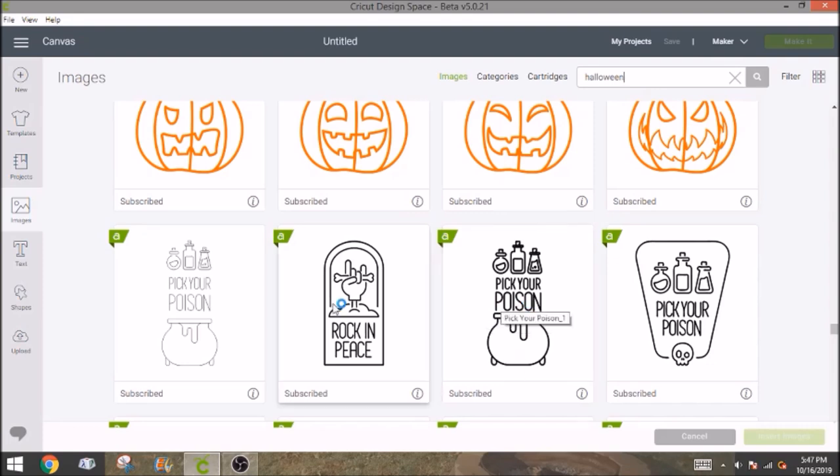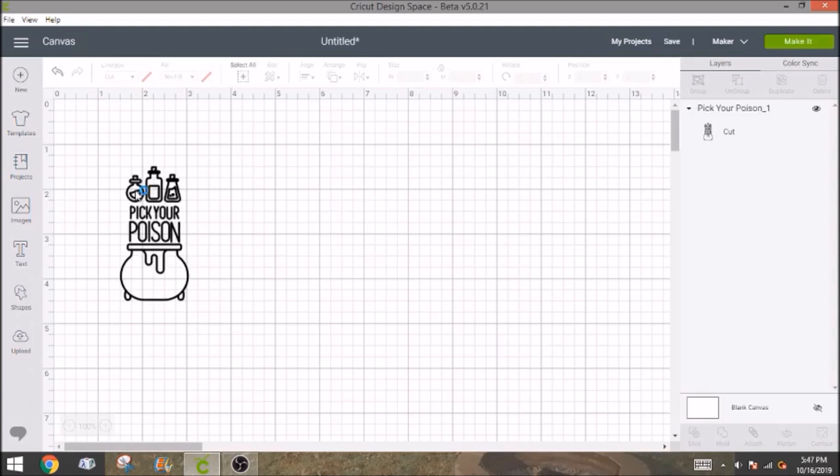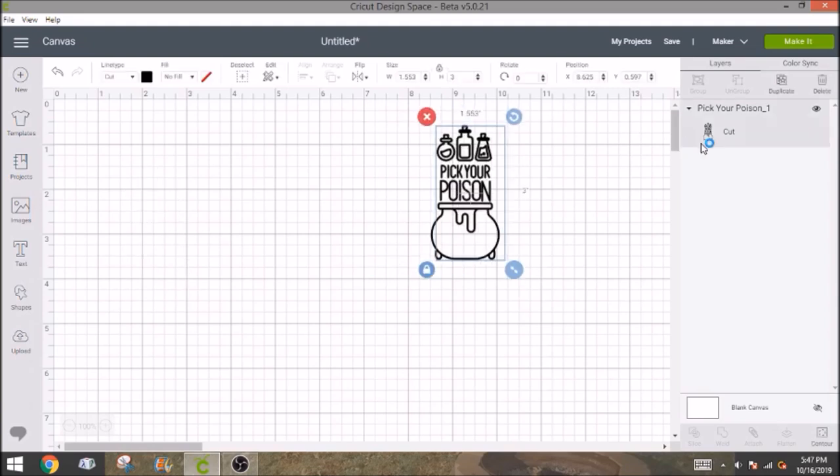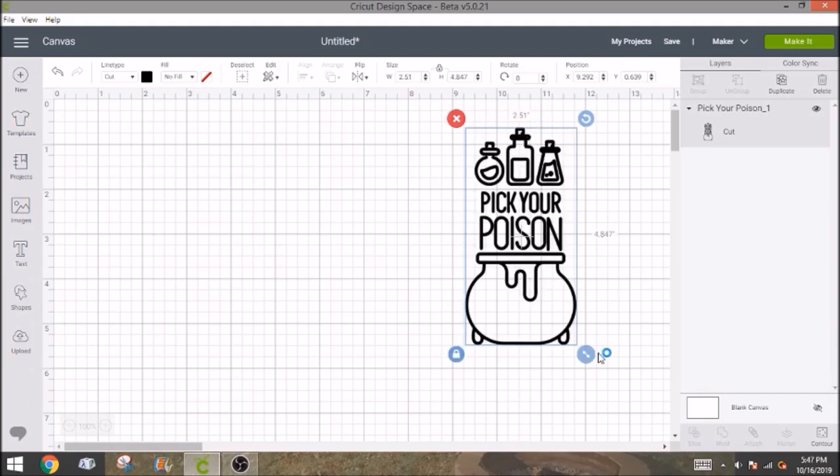So there are two different options. This one is a single line — it would be more for drawing or for engraving. And then this one is more for cutting because it's got thicker lines. So we're going to insert that image and it's going to show up in our Design Space. I'm going to make it just a little bit bigger, and we are going to duplicate it first.